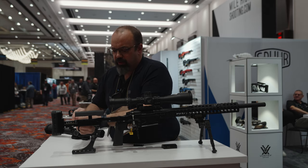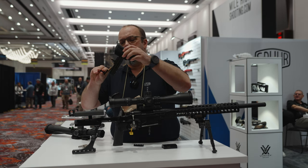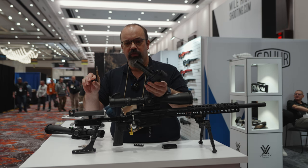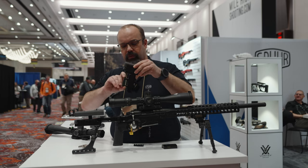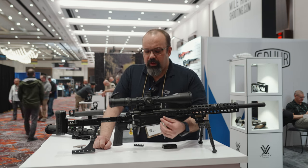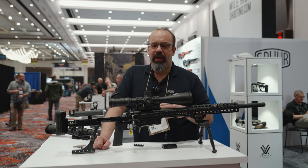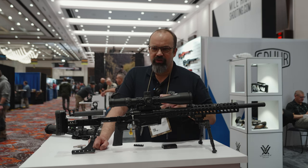It's a very simple system for the length of pull adjustment, and here are all the parts needed for that — they're all within this, so you can easily clean it yourself. We made the chassis as rigid as possible, and I really believe that the more rigid the action is, the better the gun can actually shoot.